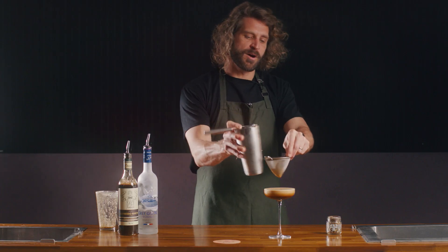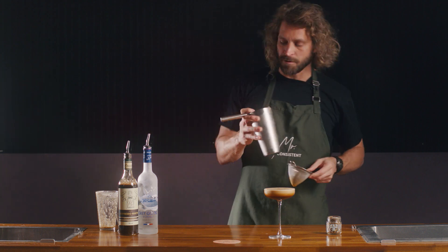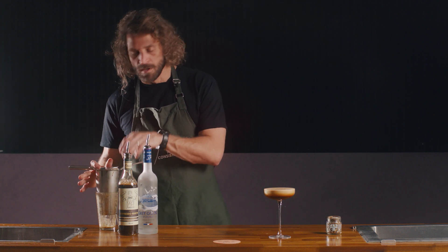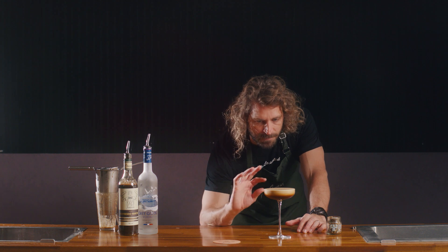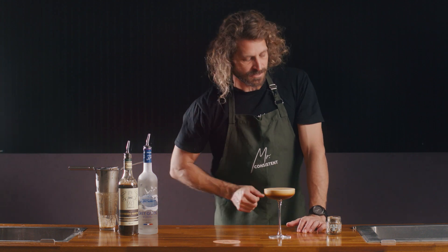One of the key components that we were looking for when we made this drink was that it foams up nice in the glass like you've made it on fresh espresso. So as you can see, you always get that really nice consistent head across it.